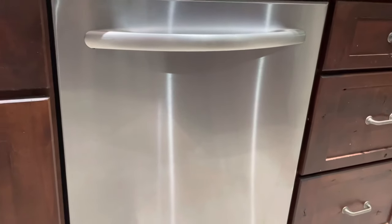Very easy to do. But look, all the rust is gone. It looks like brand new. How about that?